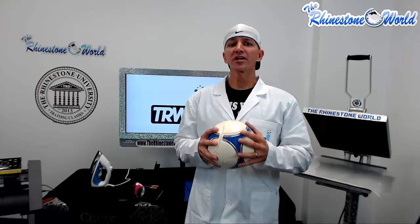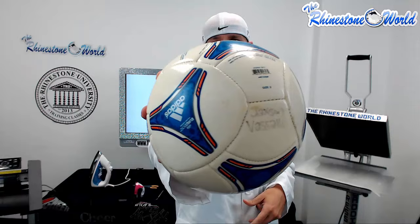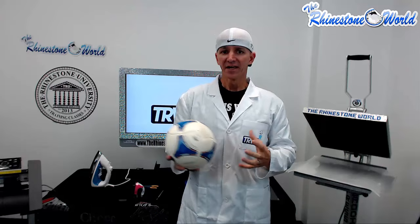Hey there TRW crew, Matt Visallo here with rhinestoneworld.com. In TRW lab number two, we're going to show you how to customize a soccer ball. Everybody knows when you have your soccer ball you're going to put your son or daughter's name on it — you grab a black sharpie, write it on there, it's going to fade off eventually and it's not going to look very great.